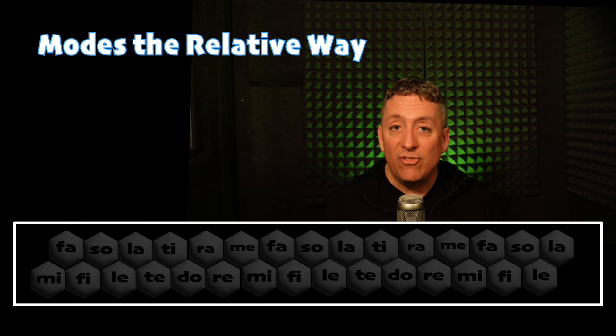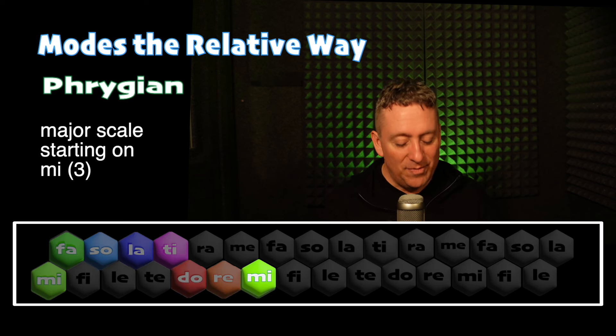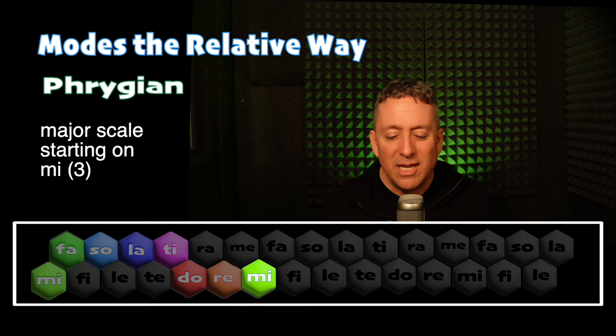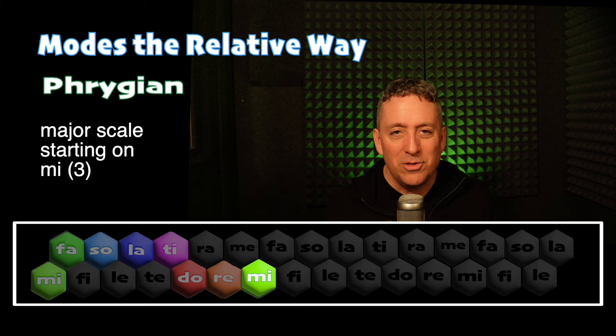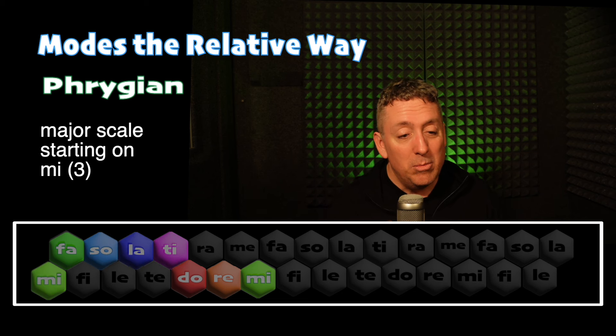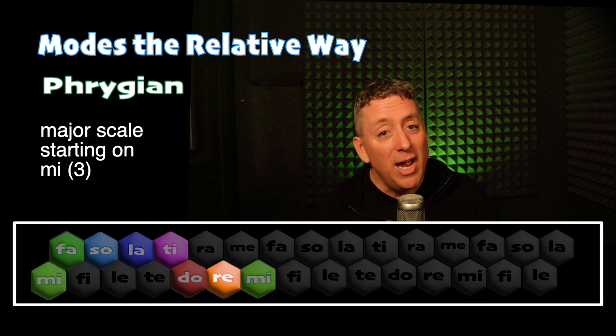And now we're going to walk up five more steps — one, two, three, four, five — which takes us to the third note of the scale, Mi, and we have a minor triad that's built on Mi. Here it is in the Phrygian mode, starting on the third note of the scale. Notice how it changes and how it sounds different each time, even though I'm using the same notes. Mi, Re, Do, Ti, Sol, La, Do, Ti, La, Sol, Mi, So, Fa, La, So, Ti, Mi, So, Fa, Re, Mi.